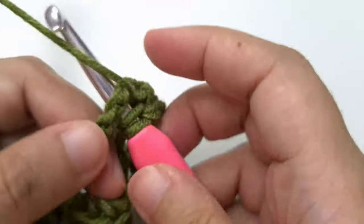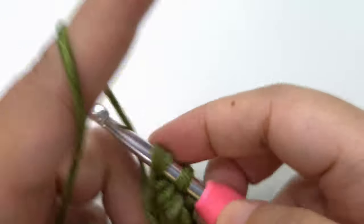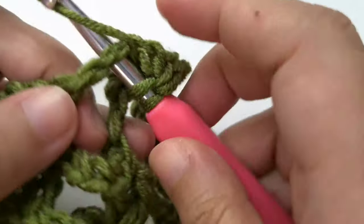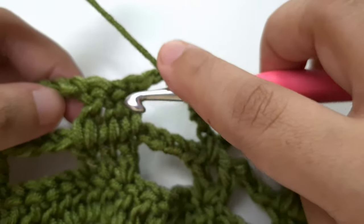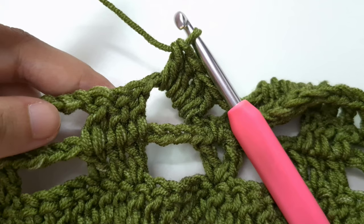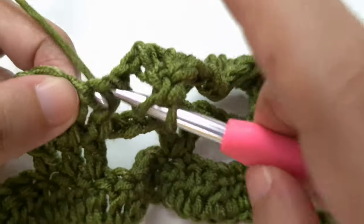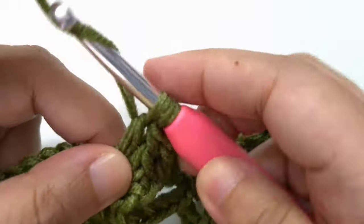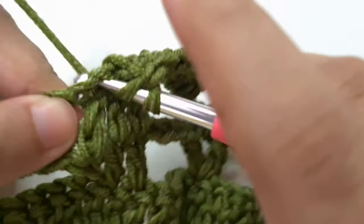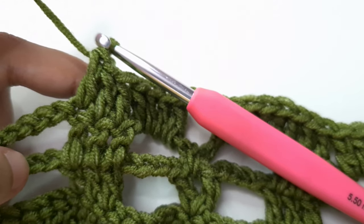If you are enjoying this pattern I'll be very grateful if you can like this video so it can reach more people. Now let's continue. We now have both front panels and our back panel and we are going to move on to joining at the shoulders and the sides. When you place the panel down and the slip knot is at the bottom left, this is the right side of your panel.